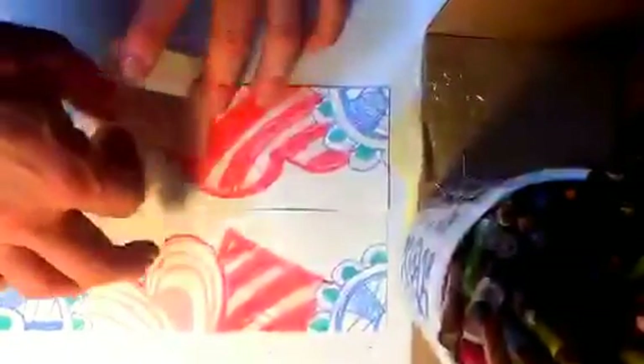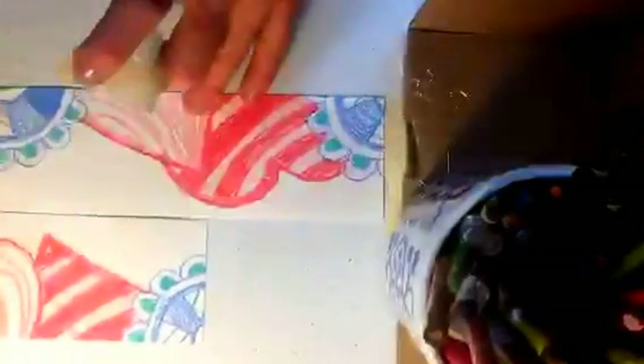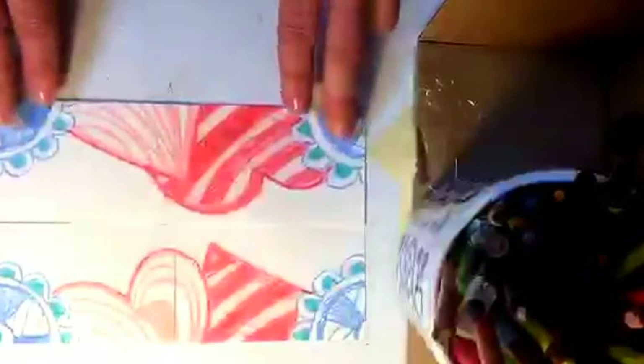Let's do the half drop. Watch this — I don't want to lose you because this is where you could get lost. I'm going to come back and separate this again. When you do the cutting, that's one part where you don't want to rush, because the wobblier that line gets, the harder it is to put your stuff back together. What I do is I put this over here and this over here — I just flip-flopped them. This is the trickiest part.